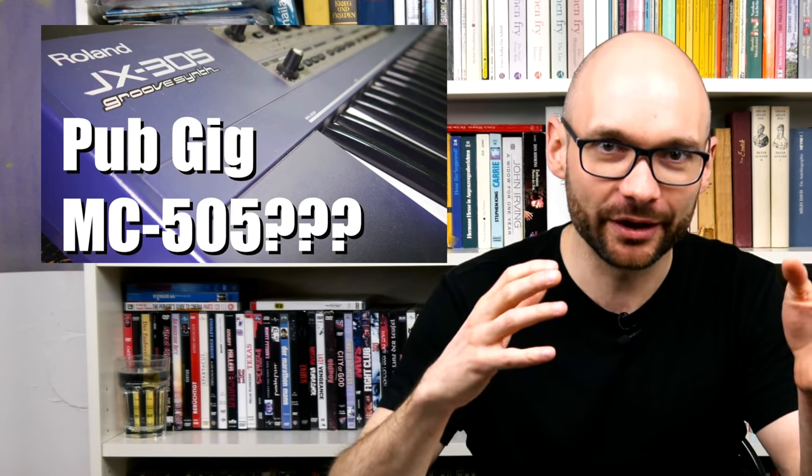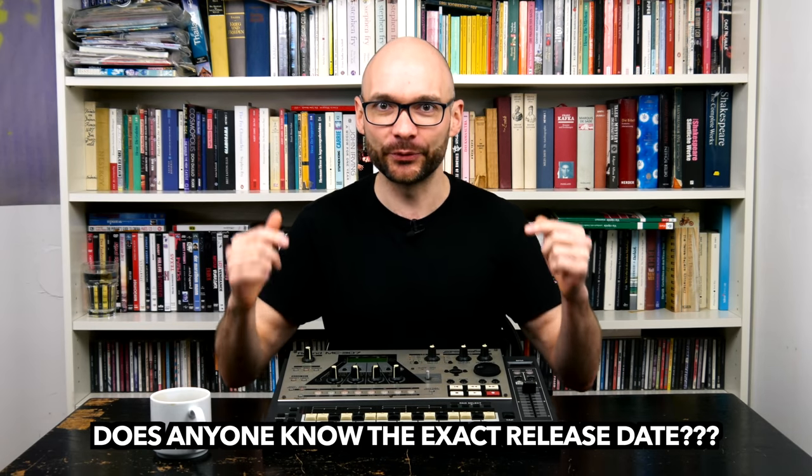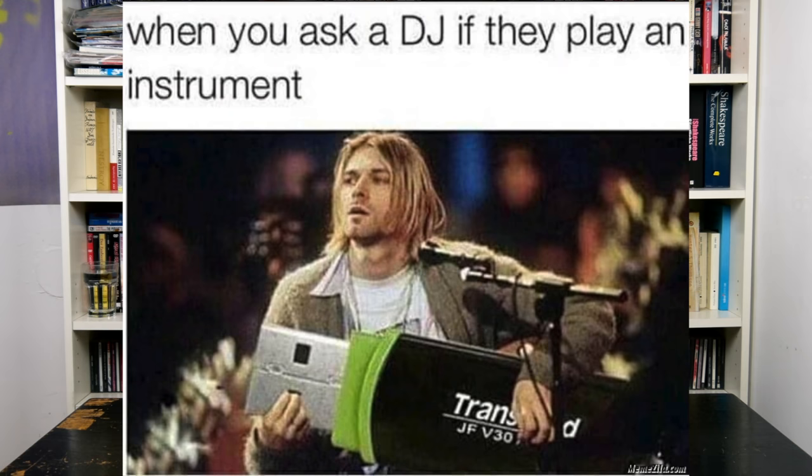While the JX-305 was marketed towards keyboarders and the D2 was obviously designed with teenage alien life forms in mind, the 2000-ish MC-307 was released to satisfy the growing DJ crowd. Sporting a lot of similarities to the MC-505, the 307 is probably the spin-off closest to the original, with some added features and many corners cut. Let's get right to it.